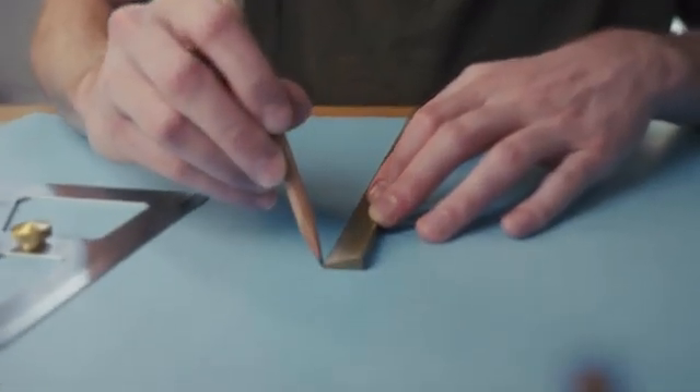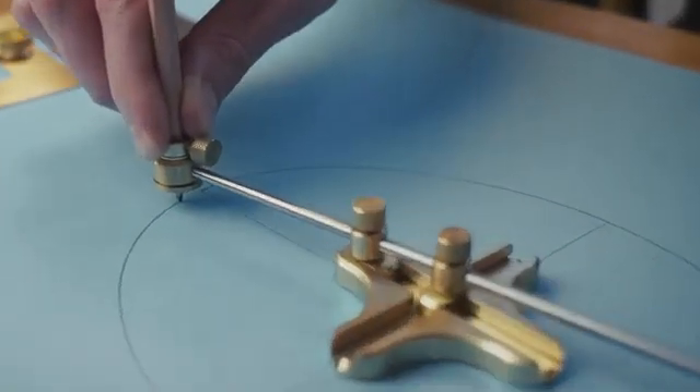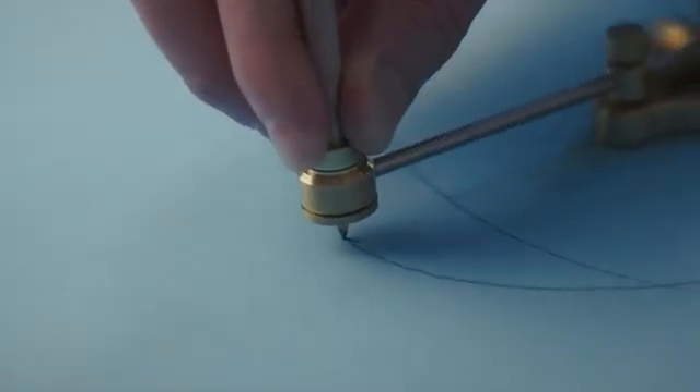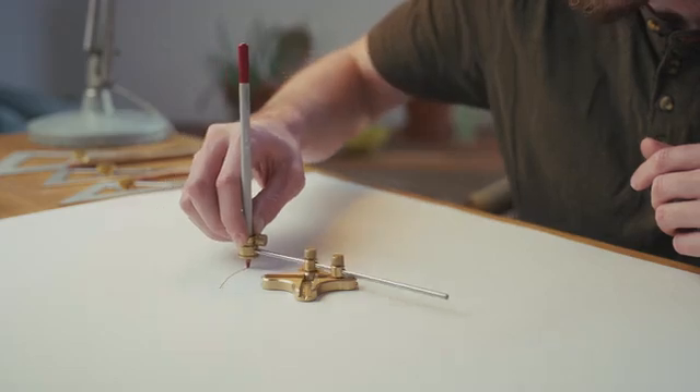What's really exciting about this project is that it was sparked by our community. Our backers asked for it and we listened. The Ellipso is fully adjustable, meaning you can accurately set the size for your personal projects.